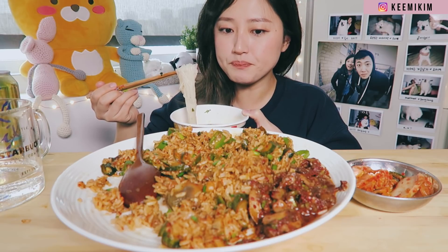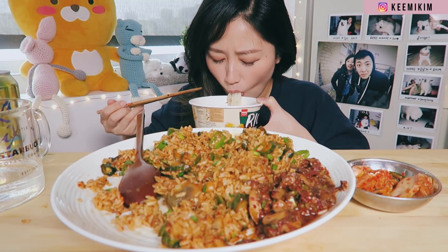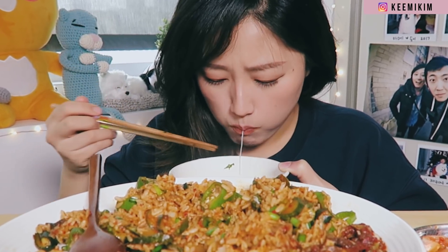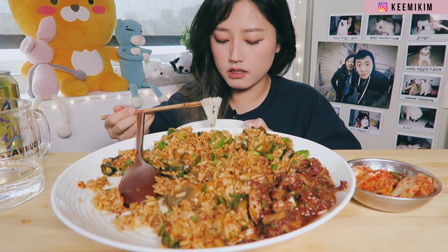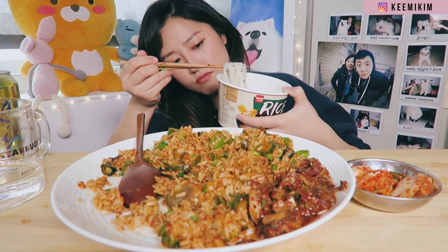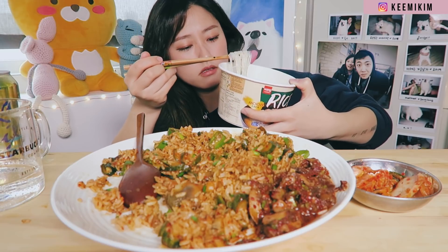Maybe I shouldn't have made this because it's getting really spicy, and I don't think I want to eat something hot when my mouth is burning right now. Oh, this is so good. Wow. Oh my god. So clean. This is — I mean they call it pho, but I don't know if it's supposed to be like Vietnamese style pho, because it tastes more like...